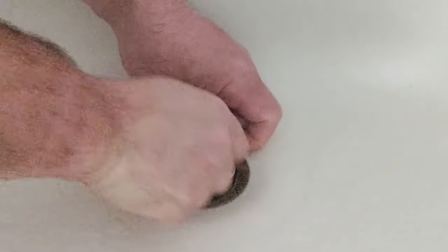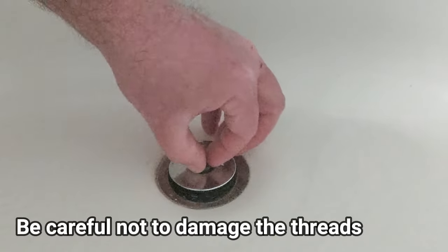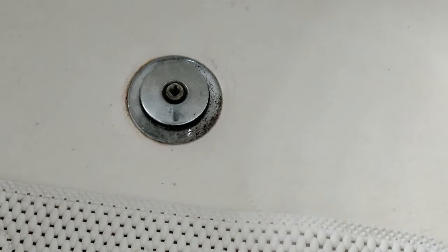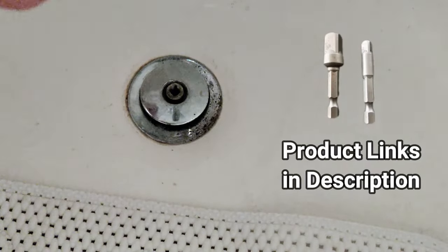Another option would be to unscrew the top here. If you can get some pliers or something on that, you can turn it. This model does have a spot there, and if I can get a square-headed adapter in there, I can actually turn it off.